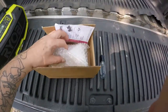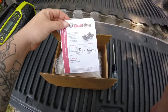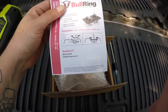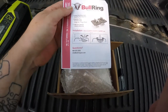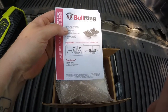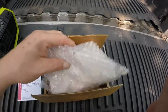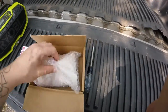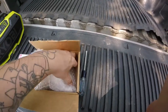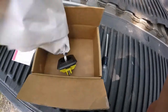This is what we got — we got the Bullring 4001 series truck bed tie-down anchors. They're supposed to be very easy to install. I paid off eBay, shipped to my house, $23. Let's see how this goes.